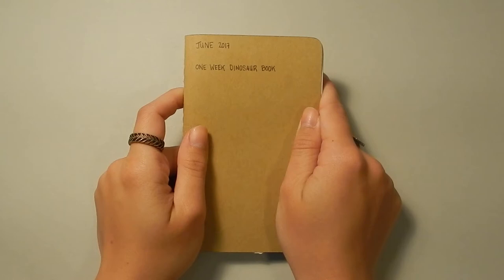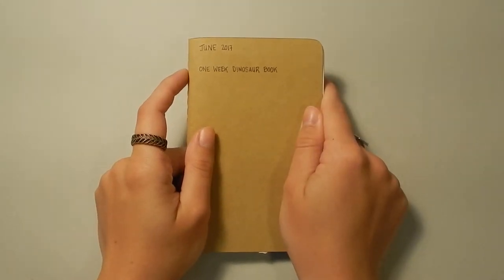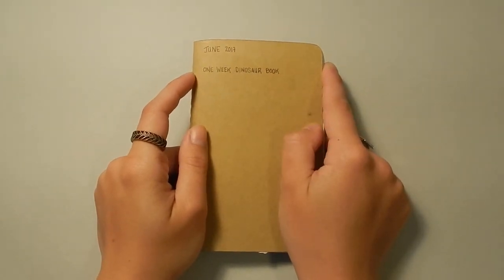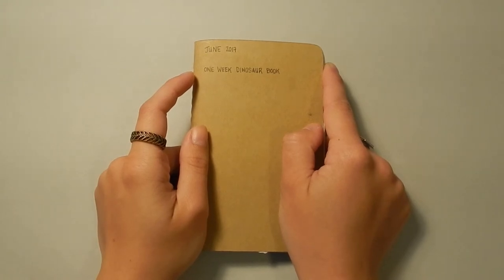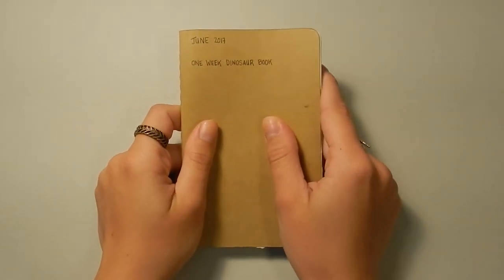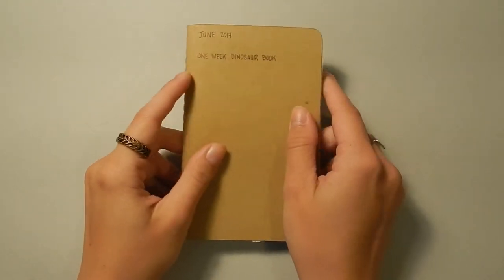I've spent a lot of time learning about and researching dinosaurs and how to draw them — everything about their anatomy, their behavior, keeping up to date with fossil finds and stuff like that. So they're something that I put a lot of energy into. I really love them. I'm certainly still learning, but this sketchbook was a really nice brush-up and time to practice. So let's get started.